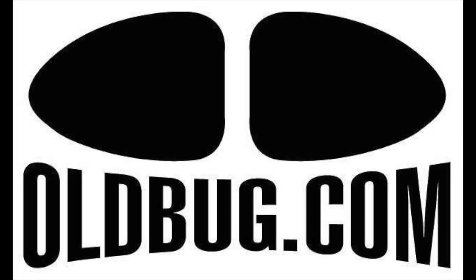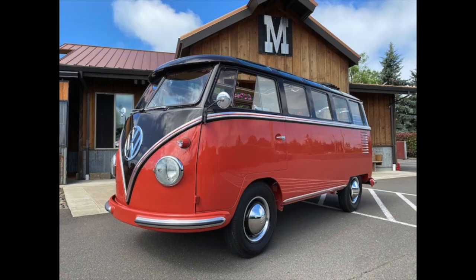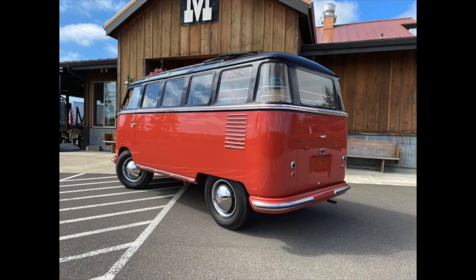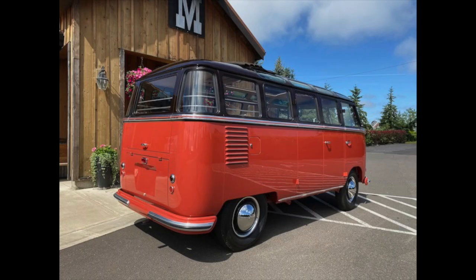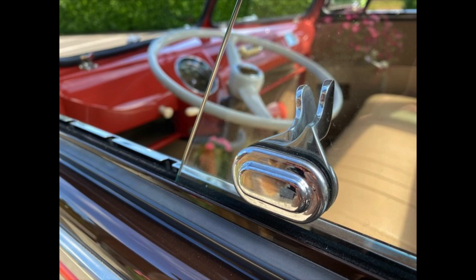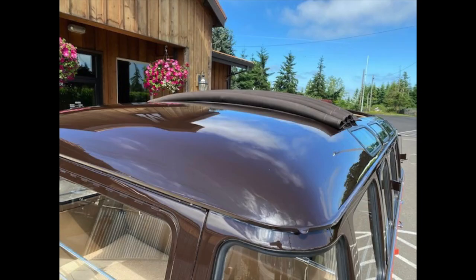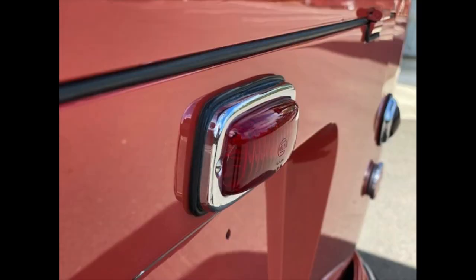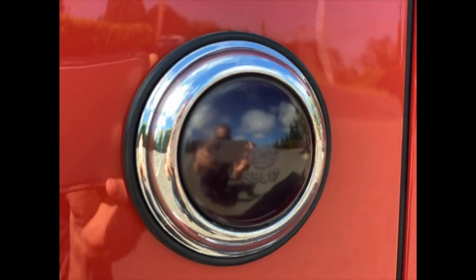Hey everybody, it's Randy with Tarkeology and I wanted to share a Volkswagen bus that we just listed on oldbug.com. This is a 1956 23-window micro bus — deluxe micro bus, or Samba as they're called — painted in its original sealing wax red and chestnut brown color. Now these are really interesting buses, the early models, this being a 1956.